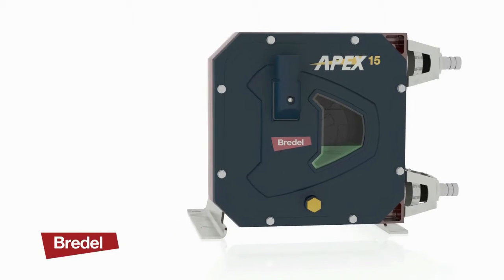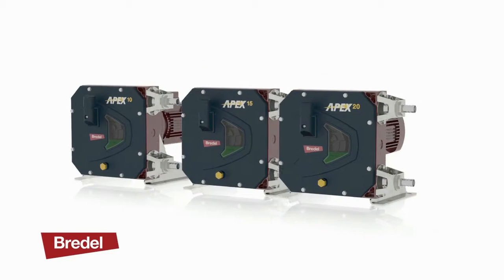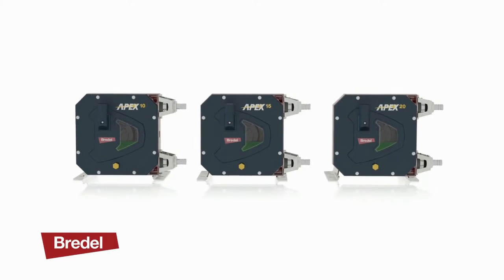Our extensive knowledge and experience has been used to create the new Apex hose pump — three pumps in one, suitable for dosing, metering, and transfer of abrasive or viscous materials.